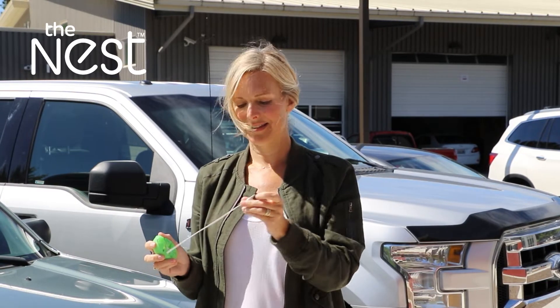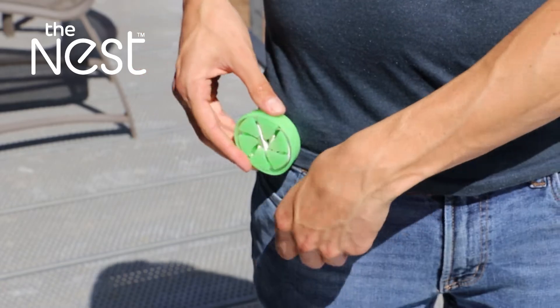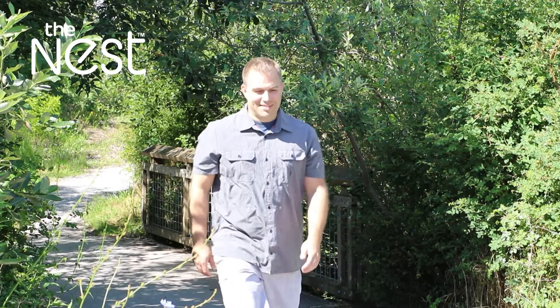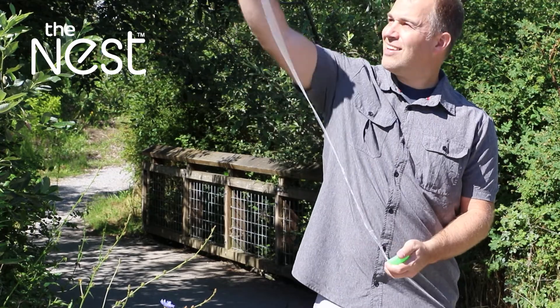When you're ready to use your earbuds, just pull them from the Nest, tangle-free, every time. The compact size of the Nest means it can fit in a pants pocket, a jacket pocket, in your purse, in a backpack, or keep it in your drawer. Take your earbuds with you wherever you go without risking damage and enjoy tangle-free removal every time.